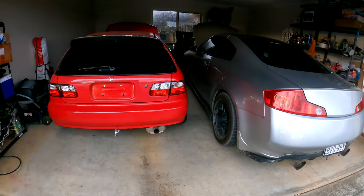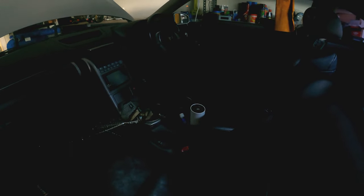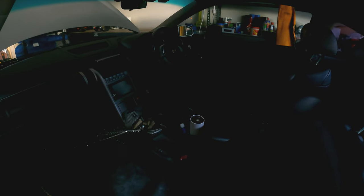Here are the backs of each of them. The interior on the Skyline is pretty basic, just with a V36 steering wheel. I hope you guys liked this video - let me know down in the comments if you enjoyed it. Like, comment, subscribe and I'll see you in the next video. Cheers!